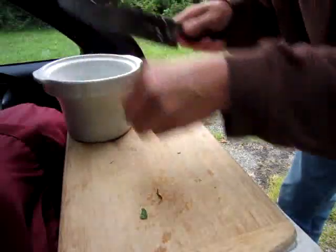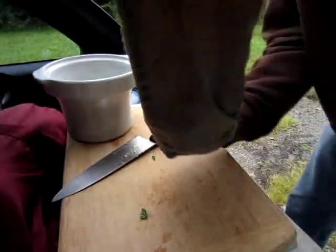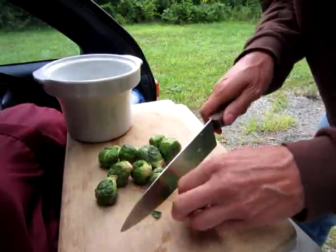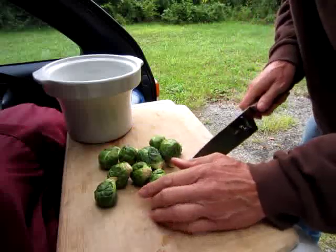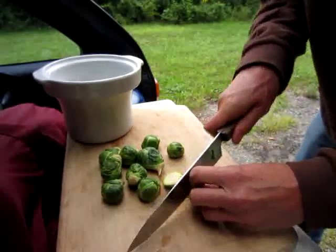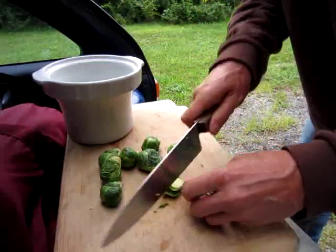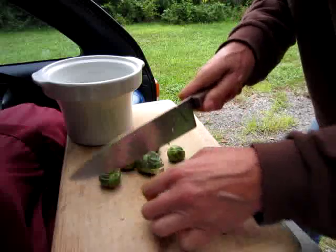I bought these Brussels sprouts yesterday at the co-op in Ithaca, New York. They looked so beautiful. They were only $7 a pound for organic Brussels sprouts — that's really good.